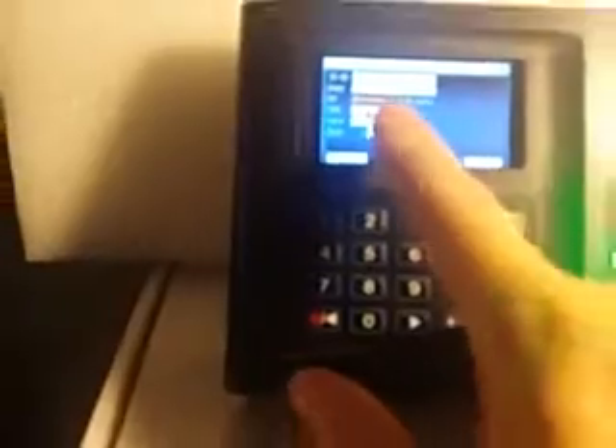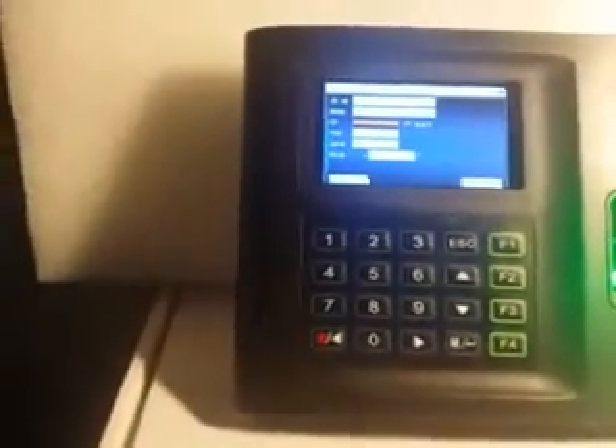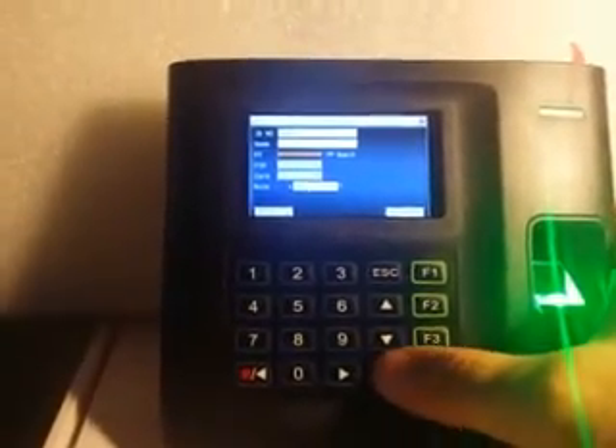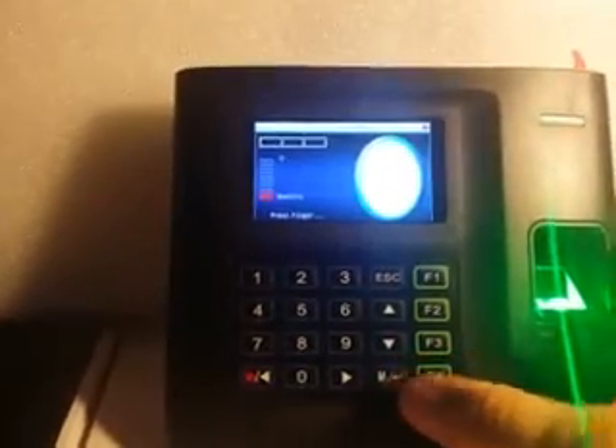The next thing that we're going to do is we're going to press the down arrow to bring the prompt down to where it says FP or fingerprint. Then we're going to press enter and now it's going to ask us to place our finger in there.